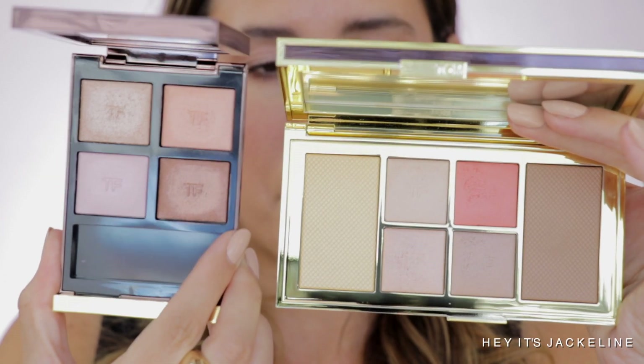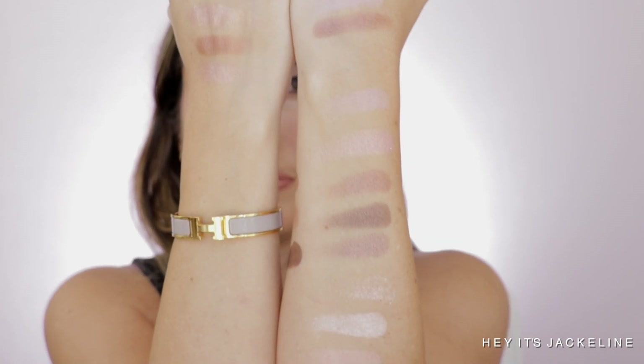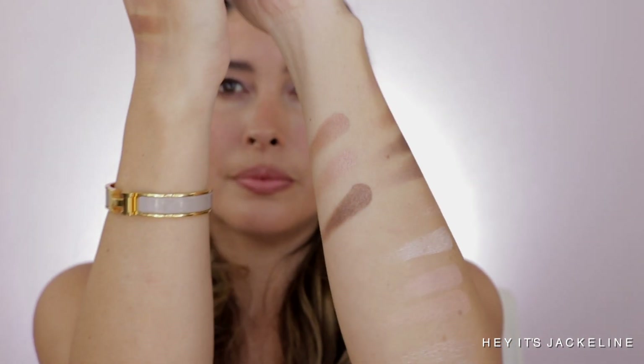And then the last comparison is the Shaded Illuminae Palette in Rose Cashmere. Rose Prism is a lot cooler in tone. Same thing — I don't think there's really anything to compare here, none of the shades, looking at it in person. Alright, completely done with comparisons.